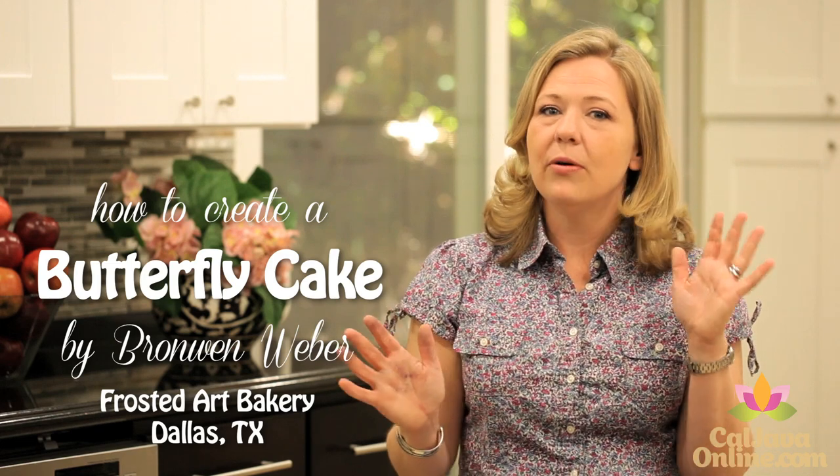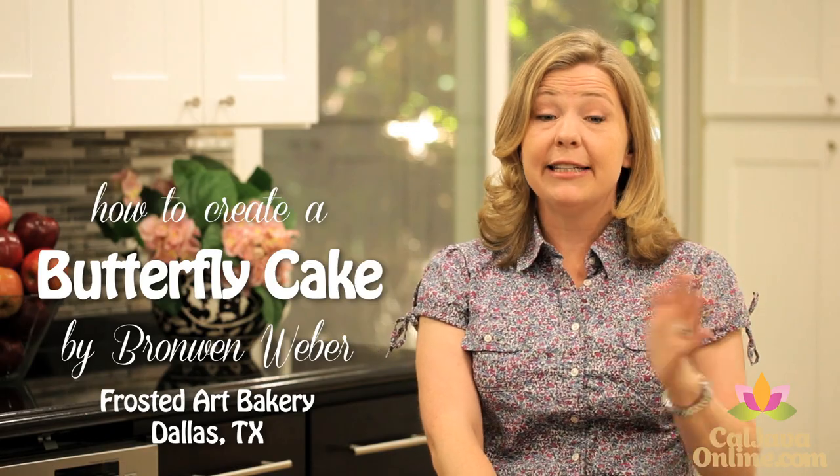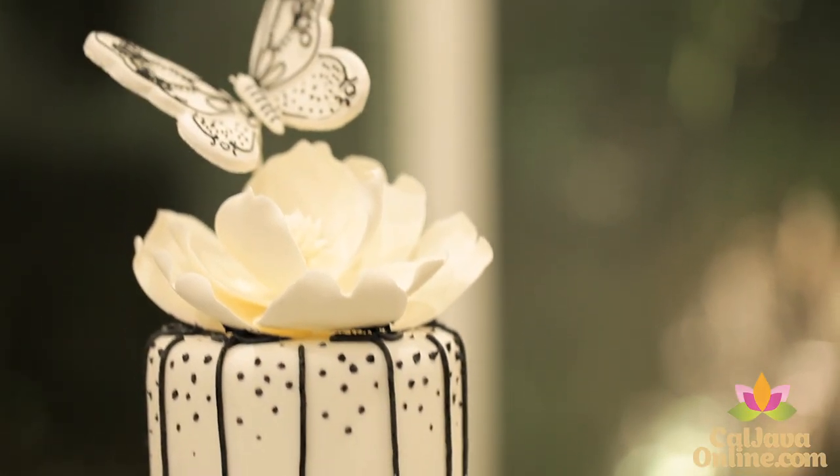Butterflies are really popular, and so is the black and white color combination, as well as individual cakes. So today we're going to take all three and put it together in one project.